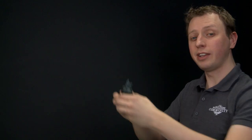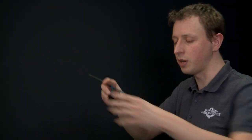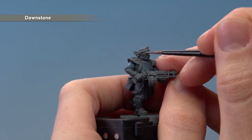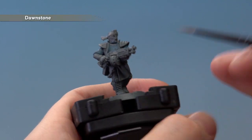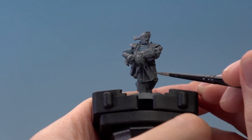Once you've finished base coating the shirt, you're ready to move on to Dawnstone. This colour is going to start setting up all the areas that later on are going to be white, and we're going to be applying this using a medium layer brush because a lot of these details are quite small. Pop the paint onto your palette and add a little bit of water to thin it down so it's nice and smooth. We need to pick out all the details that later we want to be white: the collar up here, the bandana — painting either side of the leather goggle strap — and the loincloth down here. On a larger flat surface the Dawnstone may be a little transparent, so just let the first coat dry and apply a second thin coat.